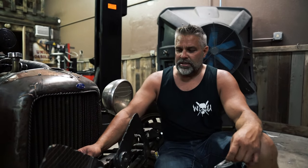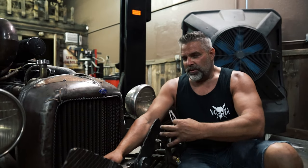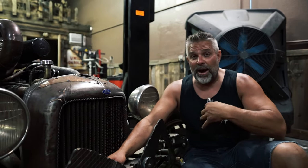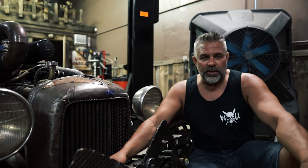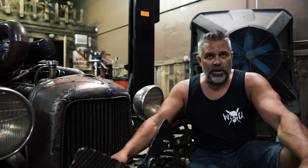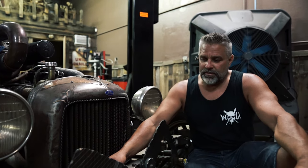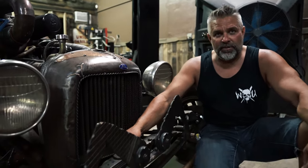I wanted to give you guys a rundown on the lady legs torsion shocks. I don't know if this is really a how-to video, but it's how I do it — take it for what it is. If you guys are wanting to build a set of these for your straight axle coupe or roadster, these are perfect. They look really cool — they're just badass. I love them.